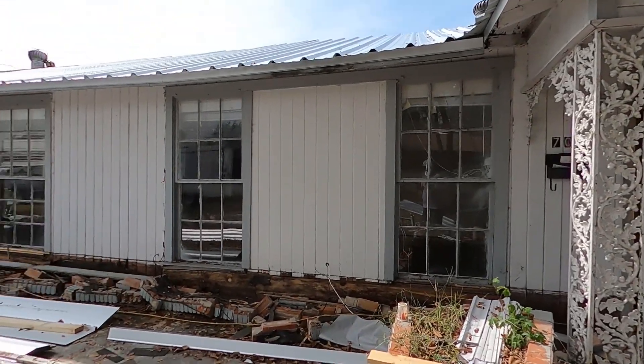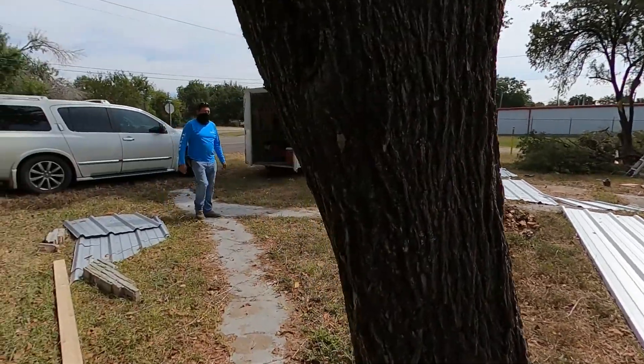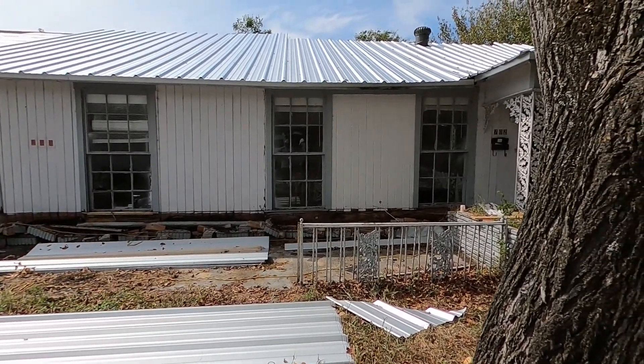Got some outside wood rot. I hope he puts all new windows in — is he doing new windows? No windows. He's got people moving in tomorrow. Man.